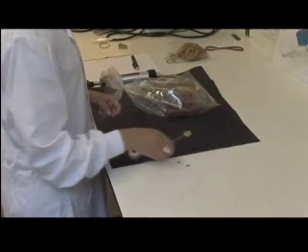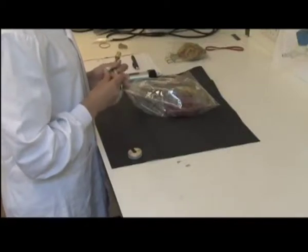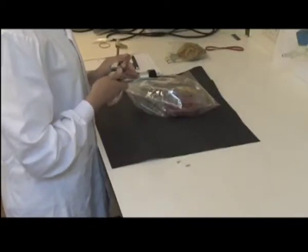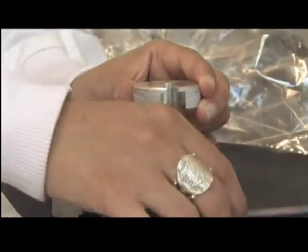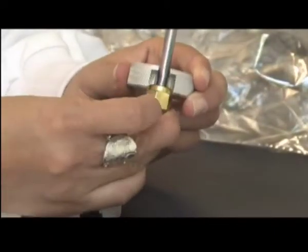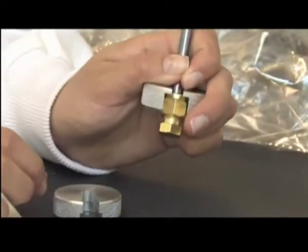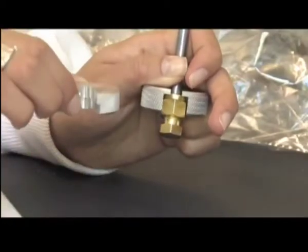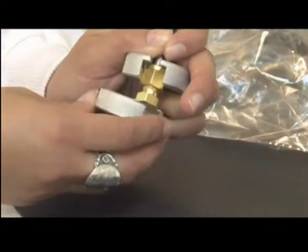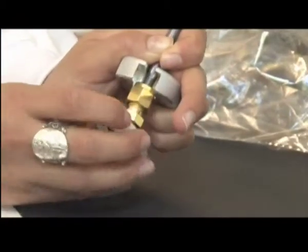Remove the seals from both ends of the sampling tube using the tool provided. Slide the disc with a deep groove onto the nut, and slide the disc with a shallow groove onto the cap. Twist the discs counter-clockwise against each other to open.